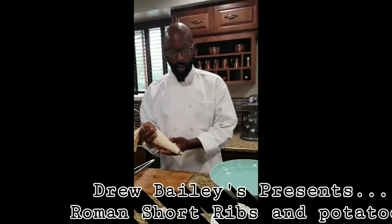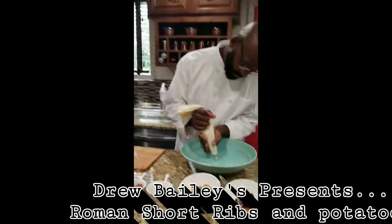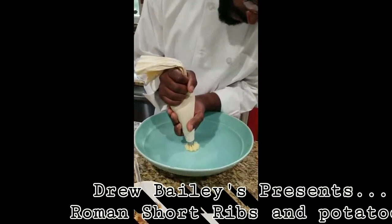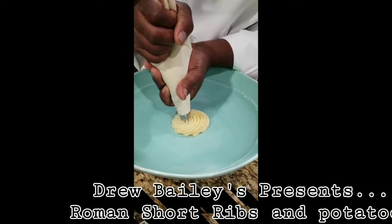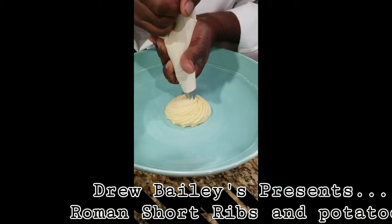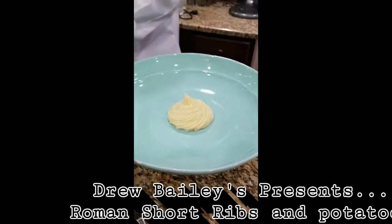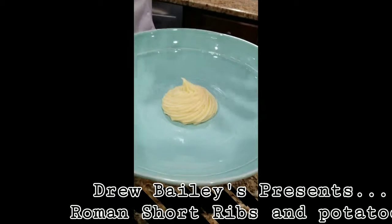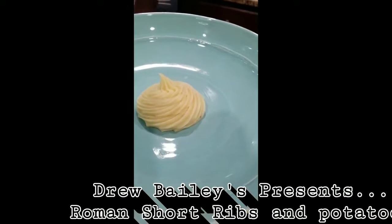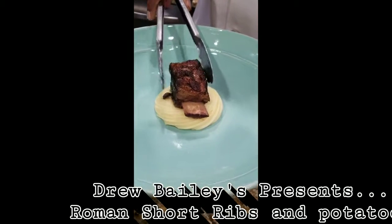What I have here is garlic mashed potatoes and I'm going to pipe them on the plate. You have to hold the piping bag close to the plate and pipe in a circular motion, then come up. That's the style I'm using for this — it's a different type of piping style. Then the short rib plops right down in the middle.